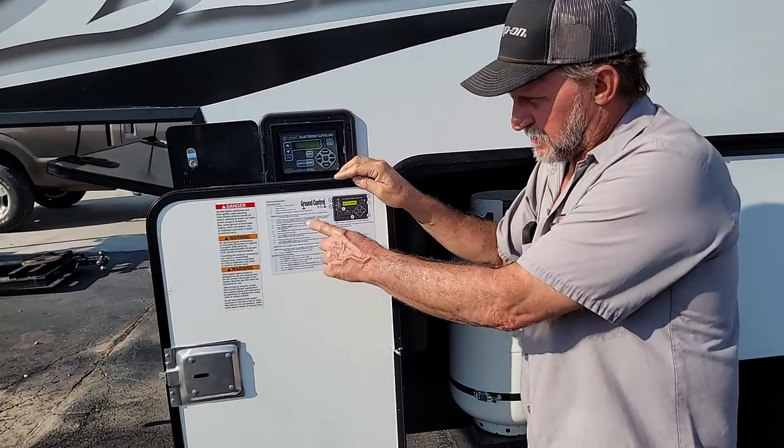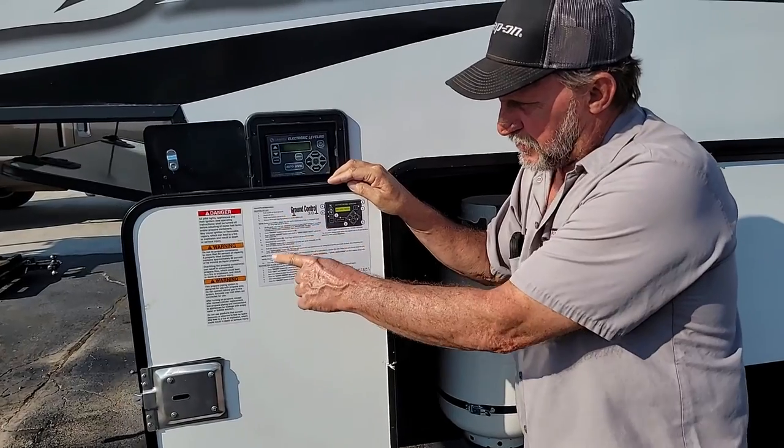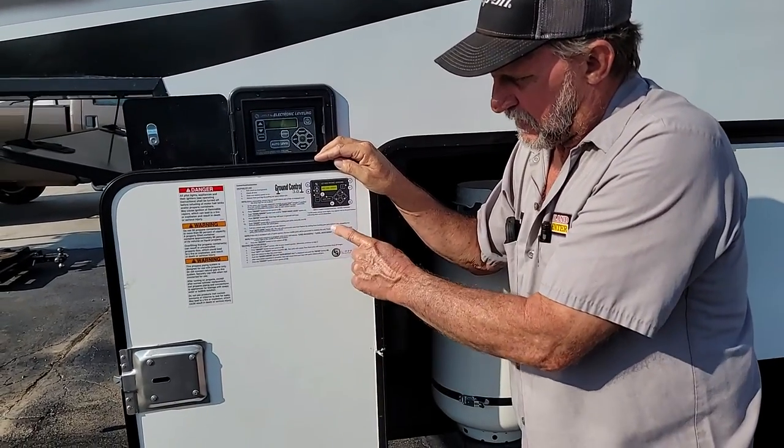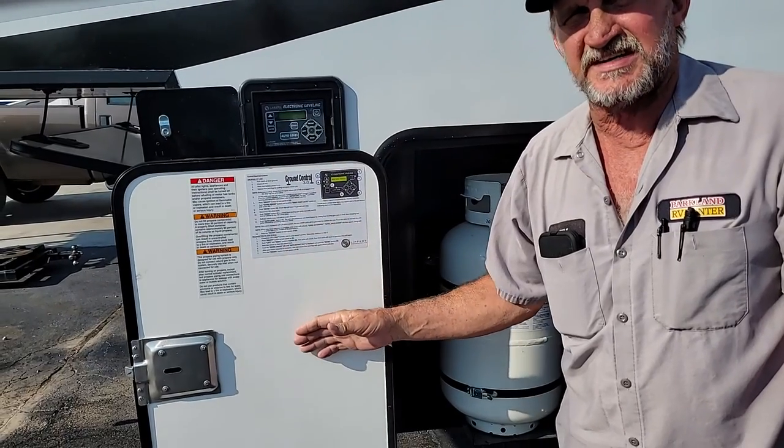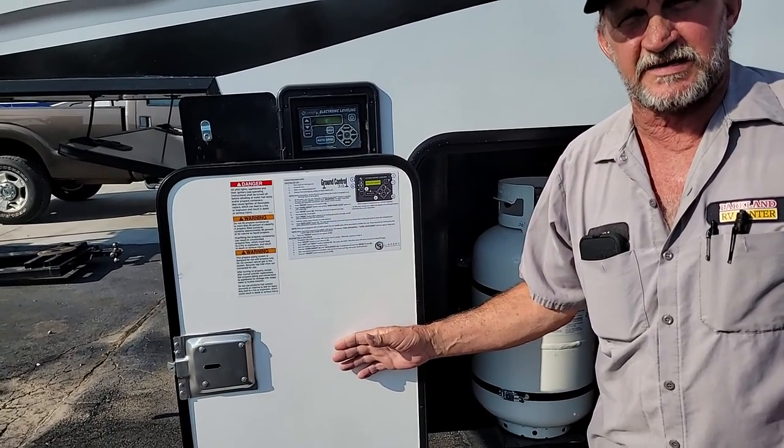It should go through step by steps of hooking up to the unit, unhooking the unit, leveling the trailer — everything should be right here, and there should be a disc inside the paperwork on the inside of the trailer.